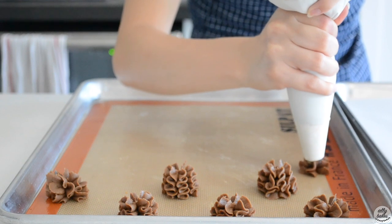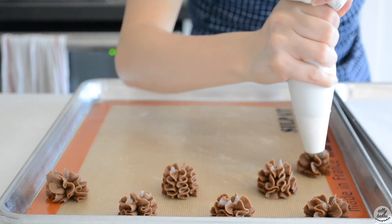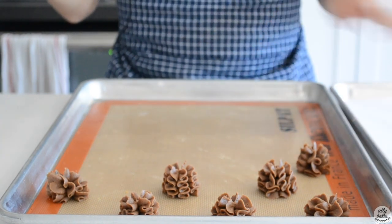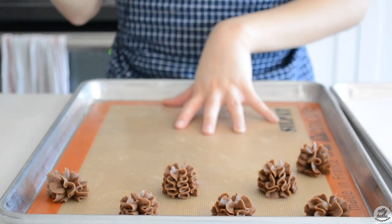I'm using a Silpat, which is just a silicone mat, but feel free to use parchment. I only own one Silpat, so I'm using both parchment and my Silpat today.